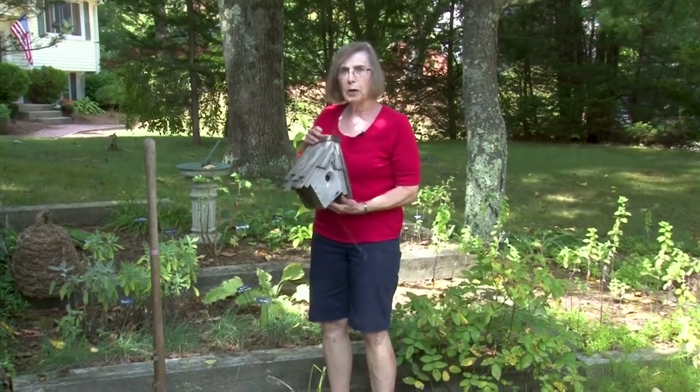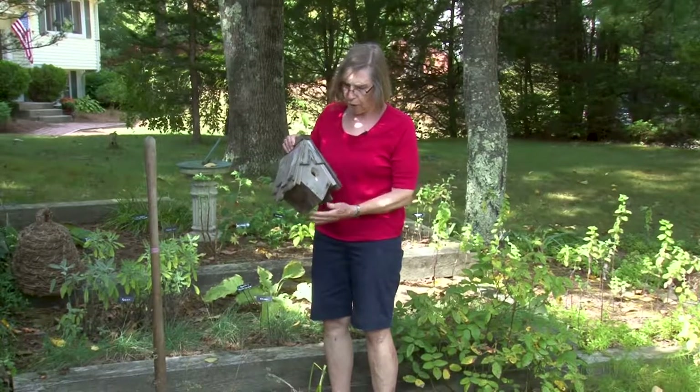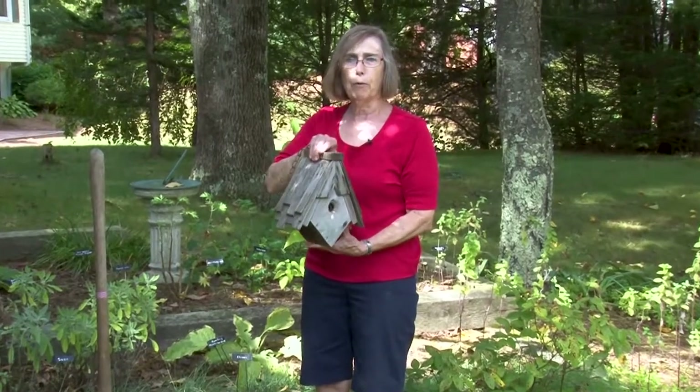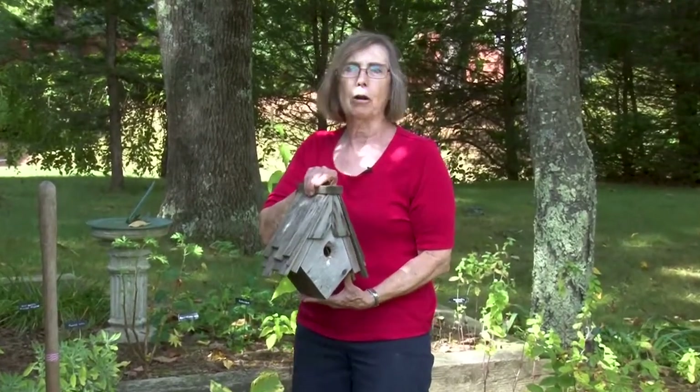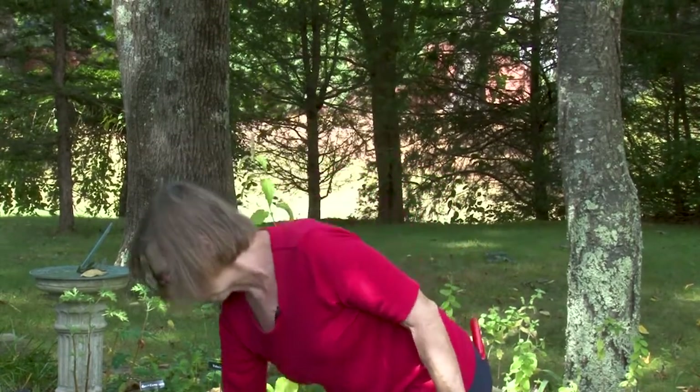We can take down the birdhouses. This one requires a screwdriver to open — the side comes out, and I can empty it out and put it away for the winter, putting it back out about March next year. Some birdhouses are permanently installed — those can be cleaned and left in place. But those you can remove, take them in, and they'll last a lot longer.